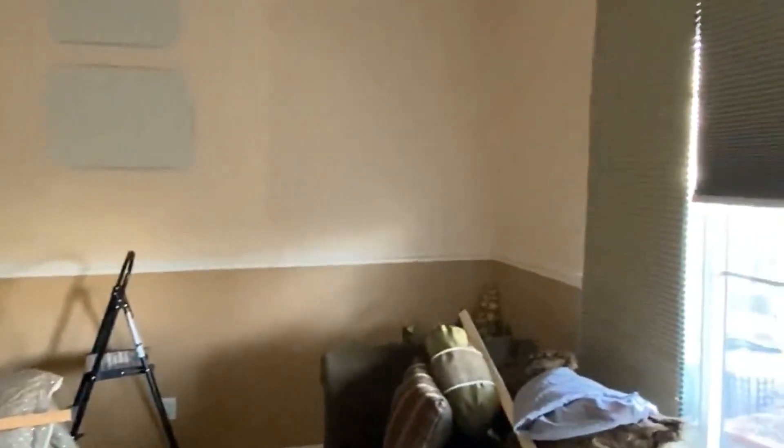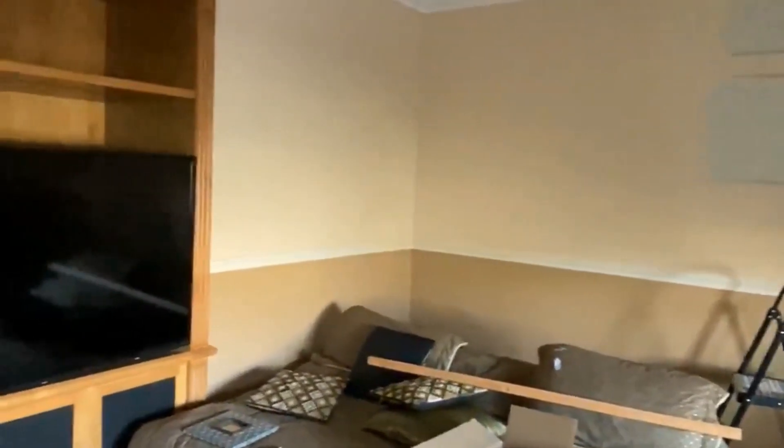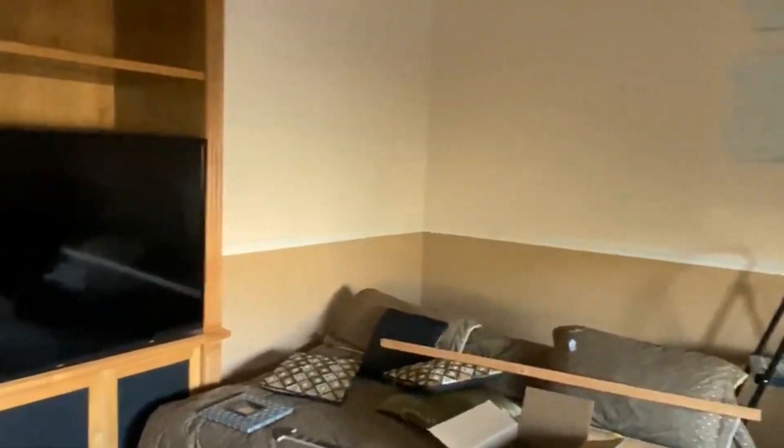I have this wall in my family room that I would like to decorate with some pictures. It's a very large wall — 160 by 70 inches — so I want to make sure that everything goes where I want and I don't make too many holes in the wall.